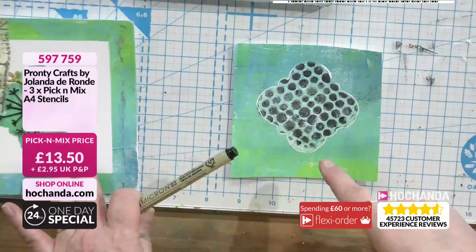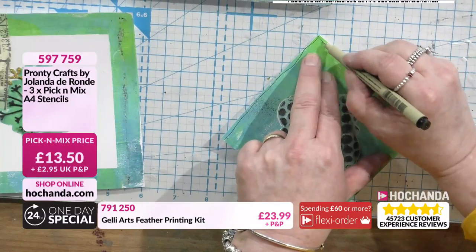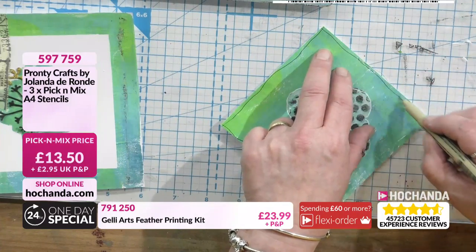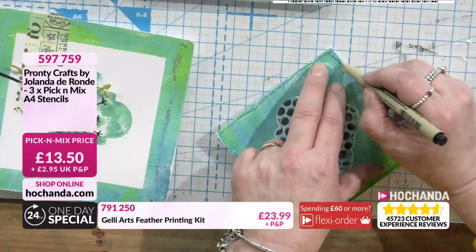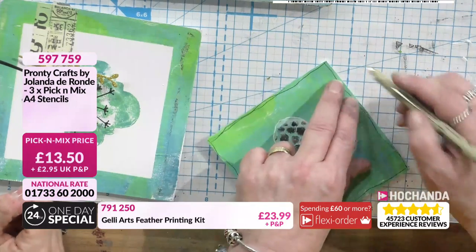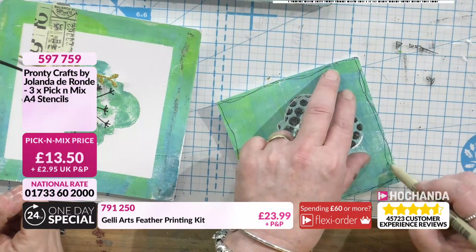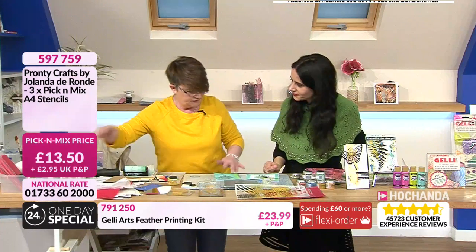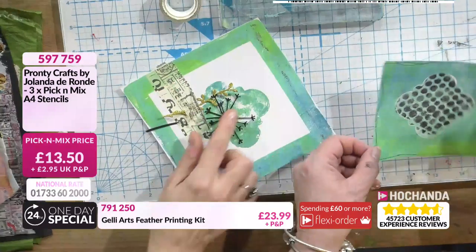That was just using that stencil on the little square we took out. Look at that - I love that. It's funny - the simplest things we sometimes forget about. I used to do this at school: children got two pieces of artwork from one art session when time was precious. We've just got two different pieces, and it could technically go back in there if you wanted.